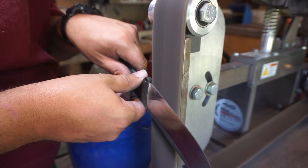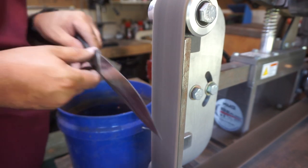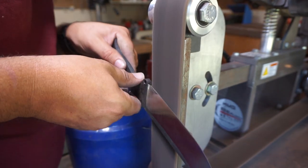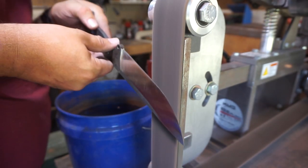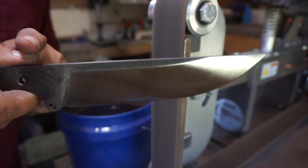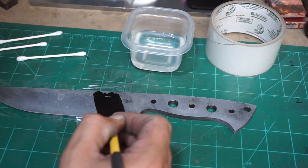Now we're going to switch from that belt to a medium scotch brite belt and just lightly remove some of the sanding marks and even the bevels out. You've got to be careful — don't push too hard because if you do, you'll mess up your crisp lines. All I'm doing is making sure I get those bevels nice and smoothed out without going up onto the ricasso or the top area where that 90-degree spine is.